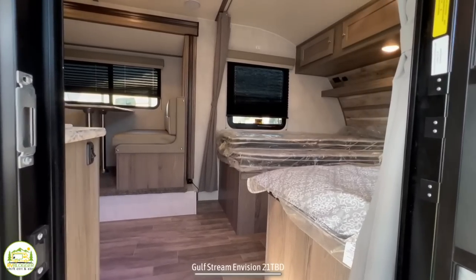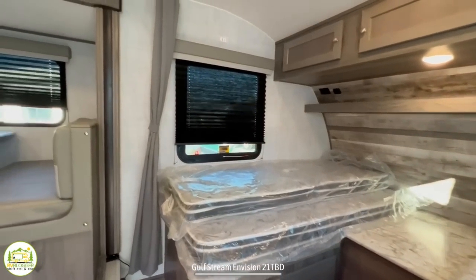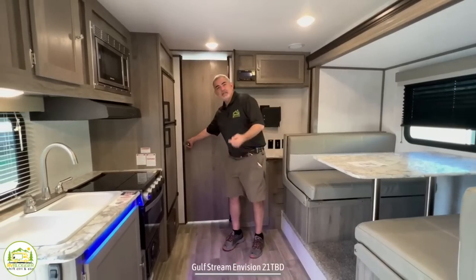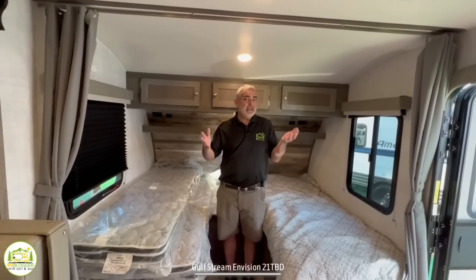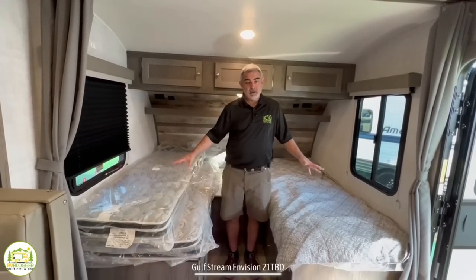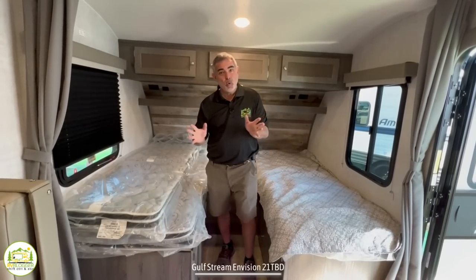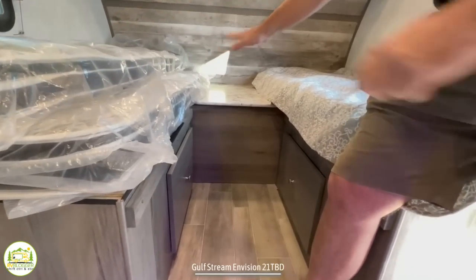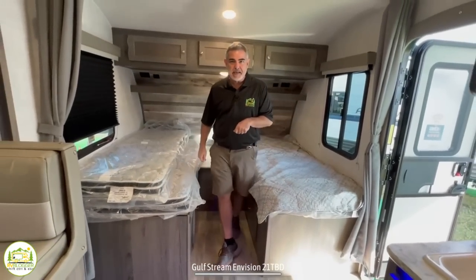When you walk inside this travel trailer, the first thing you notice on the right-hand side is the twin bed setup, which is really, really great. Then you have your dinette and kitchen area, and in the very back of the trailer is a really spacious bathroom. Up front, it's really cool because you have your choice between having twin beds so you can sleep separately, or there is a board that can go across the middle with a couple of extra cushions to make this a really big king-size bed.